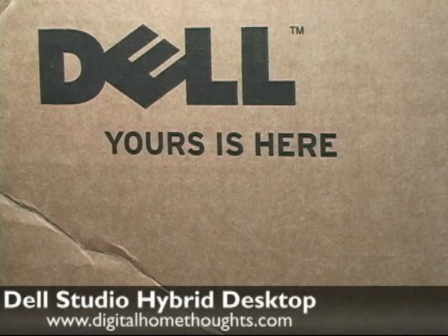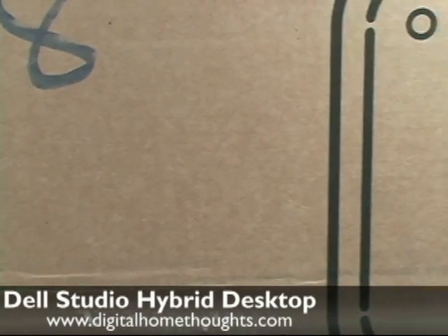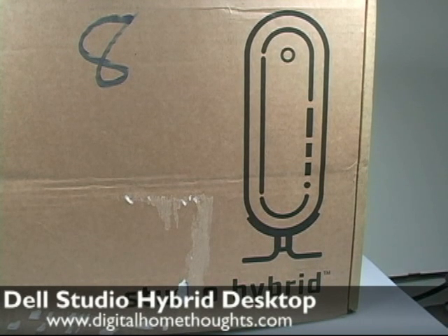Hi there, this is Jason Dunn from Digital Home Thoughts, and this is a first impressions and unboxing video of a special product. It's a Dell — one of their new Dell Studio Hybrids. These are their new very small desktop computers. I ordered this product the first day it was released, and I just got it about an hour ago, so I'm hoping this will be one of the first videos up on YouTube and other video sites about the Studio Hybrid. Stand by, and I'm going to start the unboxing process.